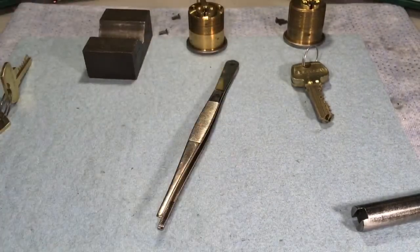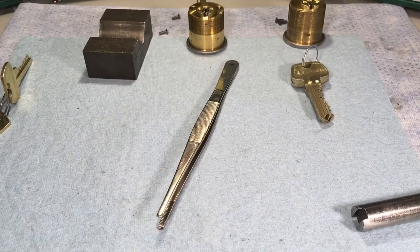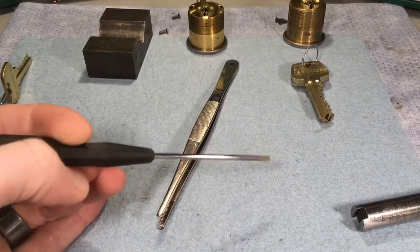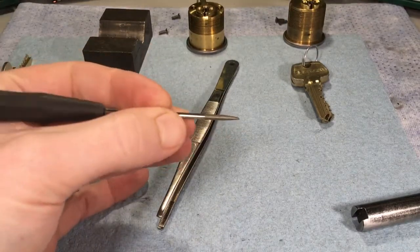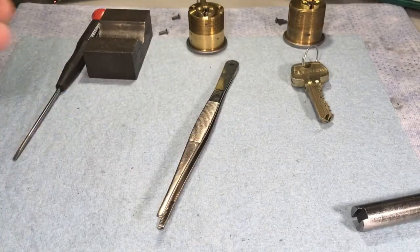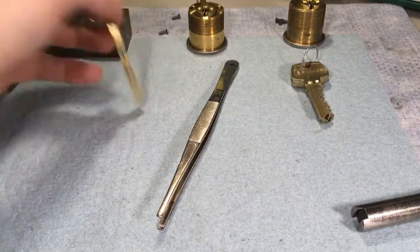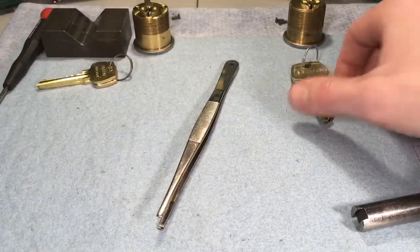You don't have to use tweezers for that. I know a guy that uses a standard small flat-tip screwdriver — almost like the giveaway ones. He feels he can get better control over the pin with a larger flat surface, and I've done that in a pinch too and it works. It takes some getting used to, but he's been a locksmith probably as long as I've been alive, so who am I to question results.